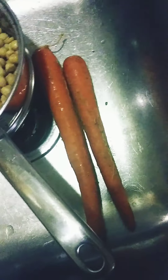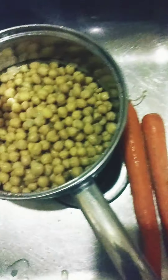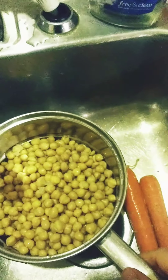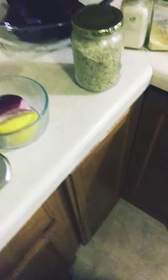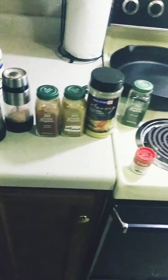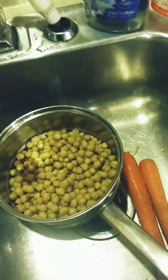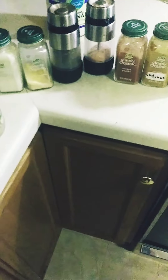Then we've got the carrots — I'm going to shred those in there — and I'm going to shred the beets. The chickpeas you can buy fresh, but they take a long time to cook, so I would recommend using a crock pot or a pressure cooker. I've been using the pressure cooker a lot lately — it does wonders.